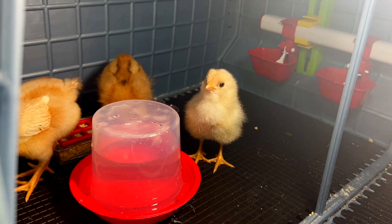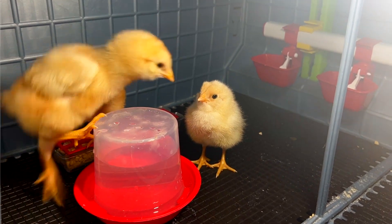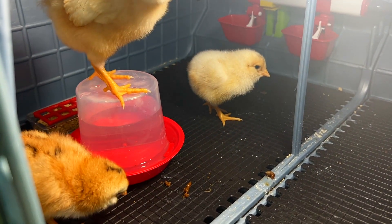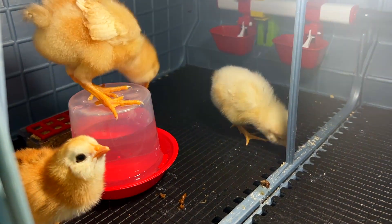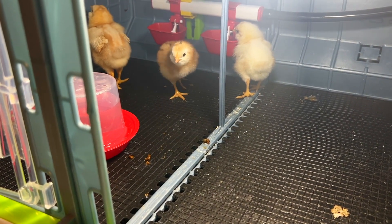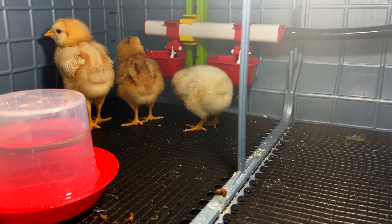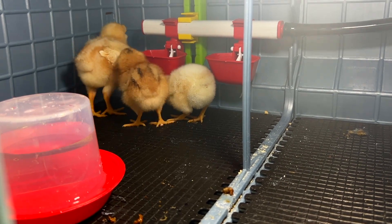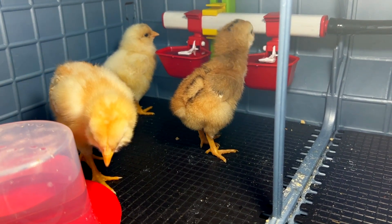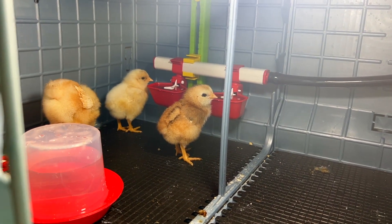Another critical thing this brooder and grow-out pen setup offers is space saving. I've raised chickens in my bathrooms several times and it was always much more spread out. This is much more condensed — I have everything I need in a smaller area. I'm not having to use boxes or kiddie pools with wood shavings that go everywhere and make a huge mess. That setup leaves dust all over the walls and everything in the room, and I'm constantly having to wipe it down. I don't like breathing all of that in either, so this is much better.